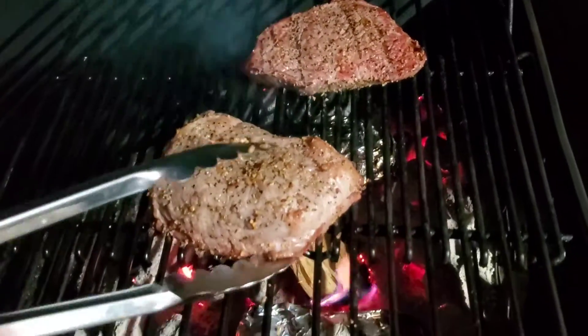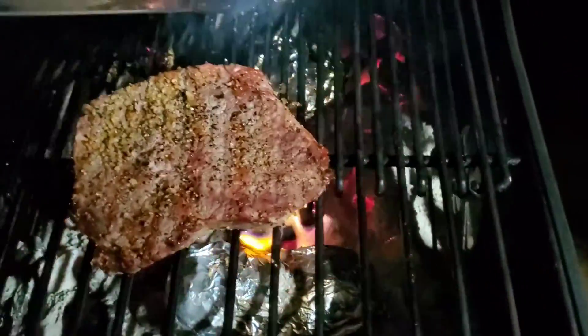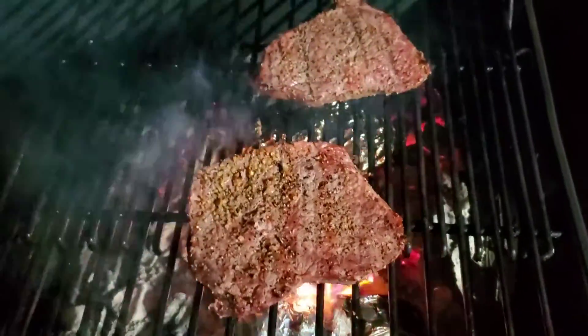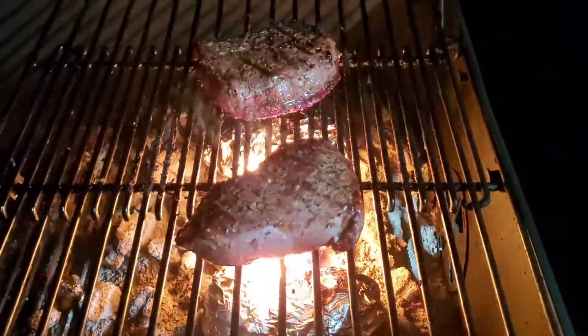Yeah, there we go, looking good. I know some people like their steaks rare, other people like them a little bit more well done. I'm more of a medium type person, because I like my steaks nice and medium. Let's take a look and see — I did rotate them a little bit in between takes, so the one that was in the front is now in the back, and vice versa.